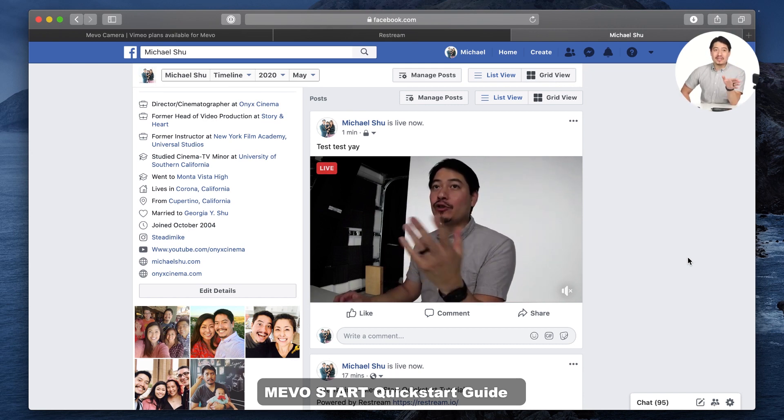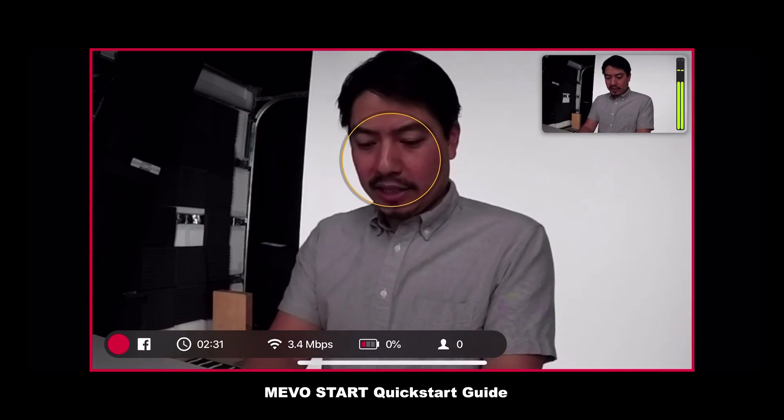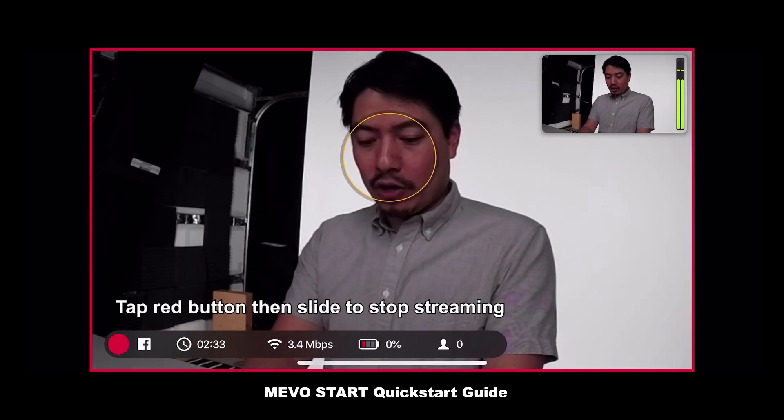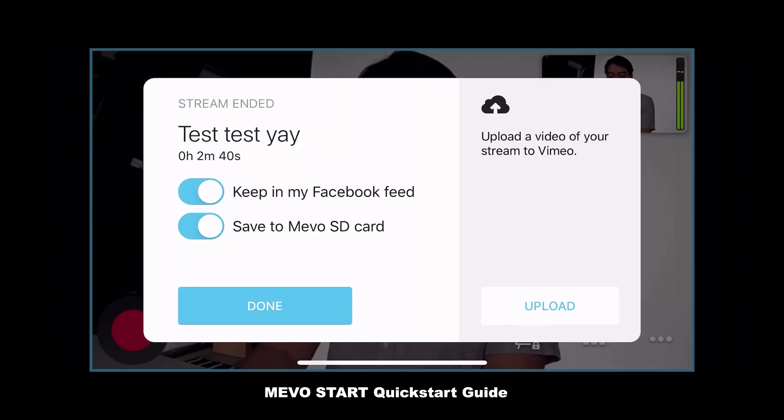Note that there is a bit of a delay in order to get it through your camera, into the Wi-Fi, onto the internet, through Facebook, and then live. Let's go ahead and stop this and look at our other options in Facebook. When you're done with your stream, you could choose to keep it in your Facebook feed, to delete it, or to save it to your SD card.